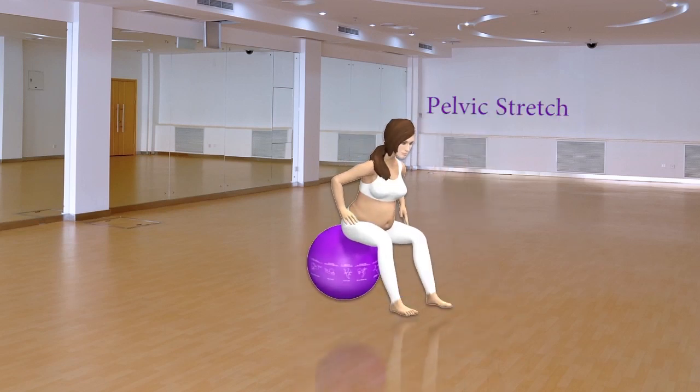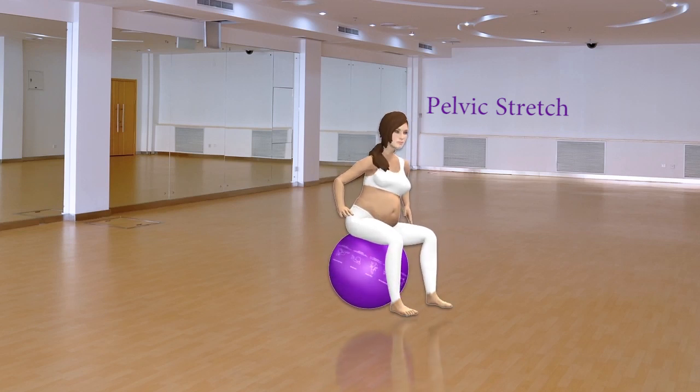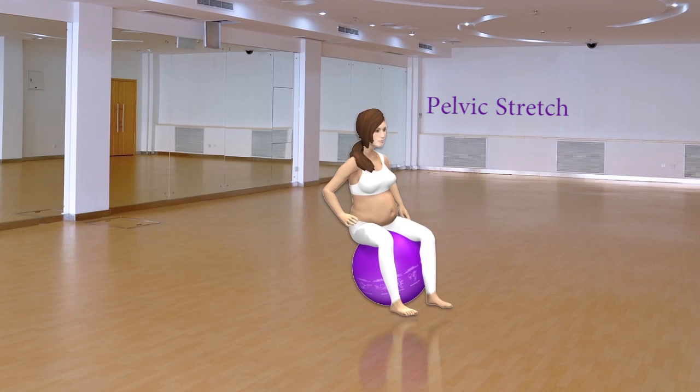Pelvic Stretch. Move your pelvis in a rocking motion front to back, then move your pelvis in a rocking motion from side to side.